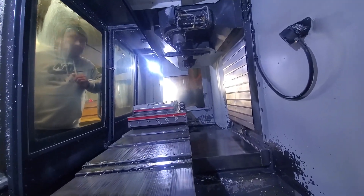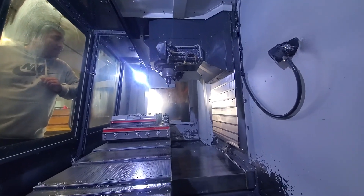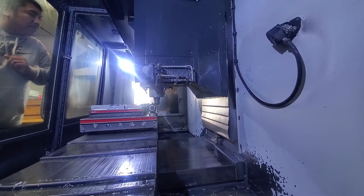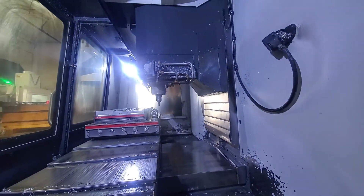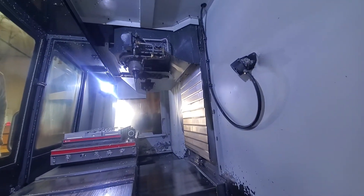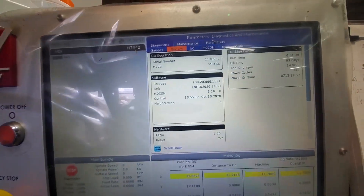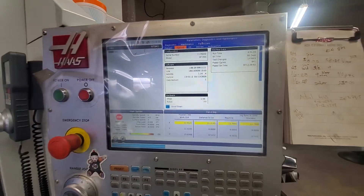See the axis. There's the hours on the machine. There's a lot of tools that are rolling in.